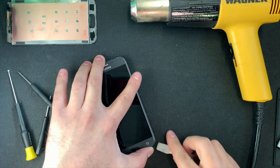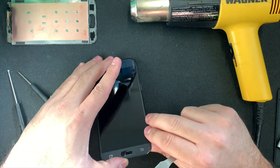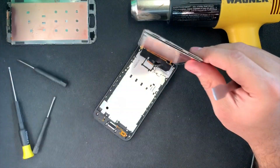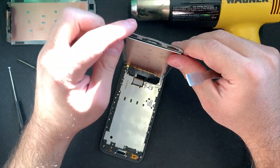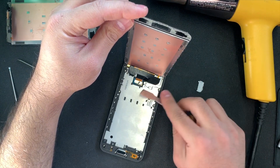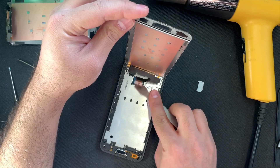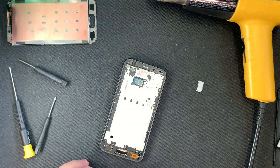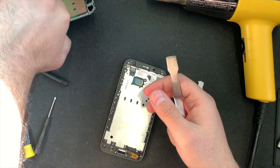Once you're done, lift the screen from the bottom upward. Be careful here — take that plastic piece off by gently lifting it up, then take out the ribbon cable. Once you do that, the screen just comes out and you can go ahead and start installing the new screen.